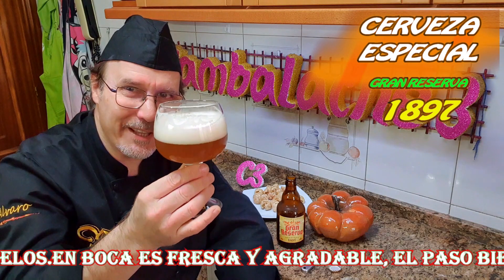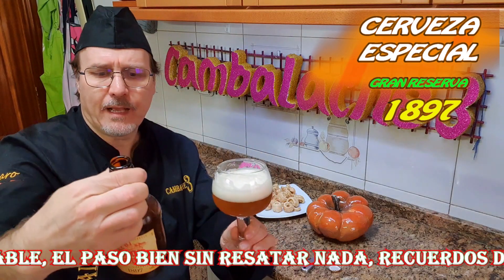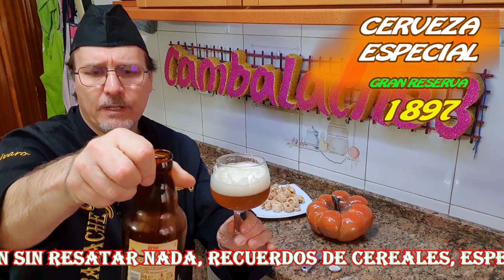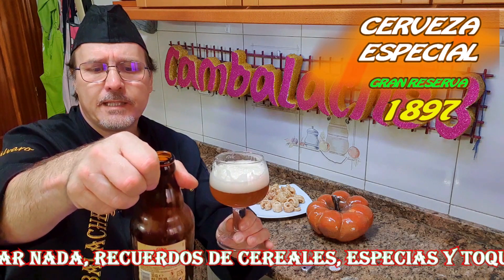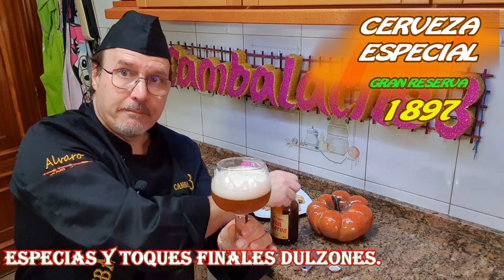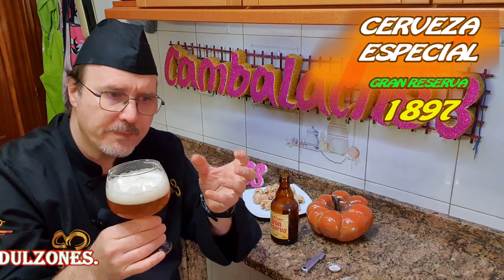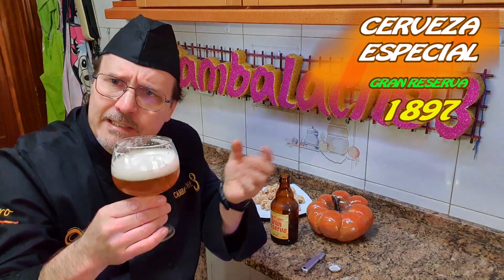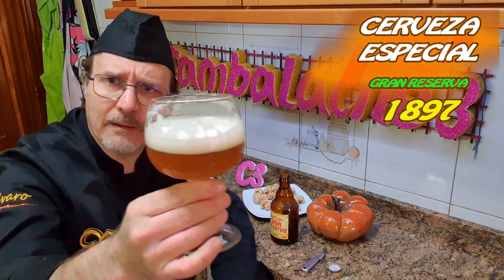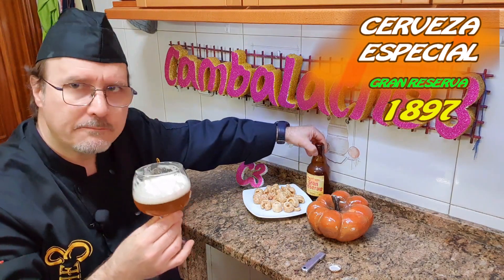Cilantro y naranja, ¿eh, bandidos? Los que hacéis esta cerveza. Tiene una alta graduación alcohólica — 7,9%. Cuidado con esta cerveza que pega. Pero está muy rica. Debe ser la mezcla, el lúpulo por supuesto. ¡Qué leche! Si es que está fresquita, está muy rica, de verdad. Entra muy bien. Está buenísima.